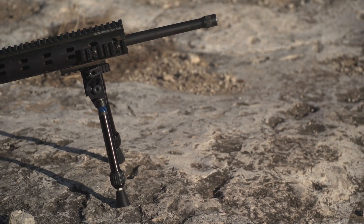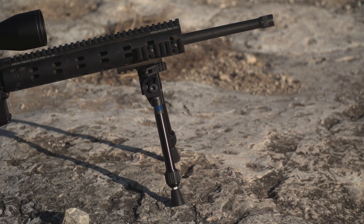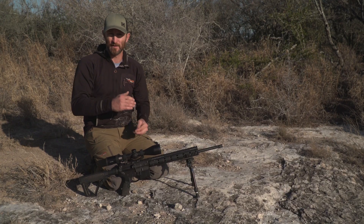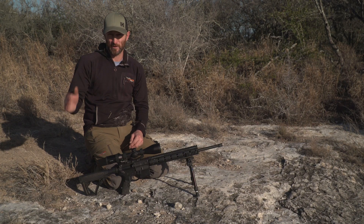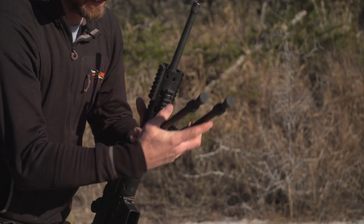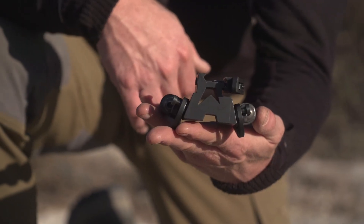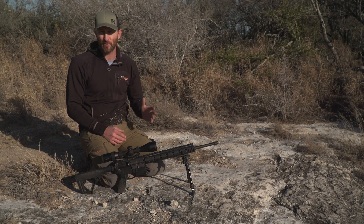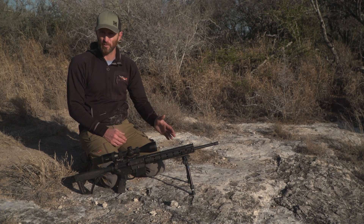We're really excited about this evolution because in this Shooter Series you're getting the best of both worlds — solid to flex, flex to rigid. We're really excited about the SFR this year. It has so many applications, from tactical to combat to hunting, target, and competitive shooting. Whatever it is, this is going to solve your problem.